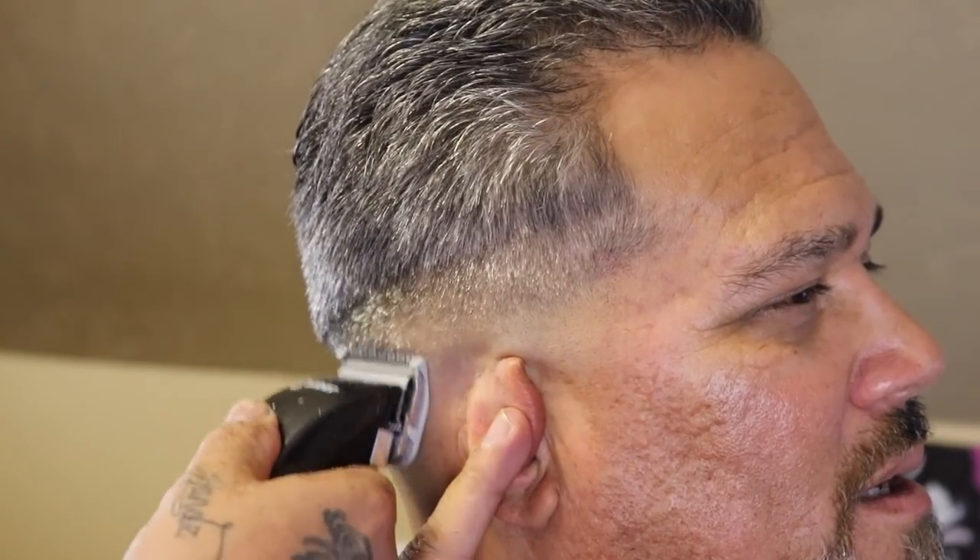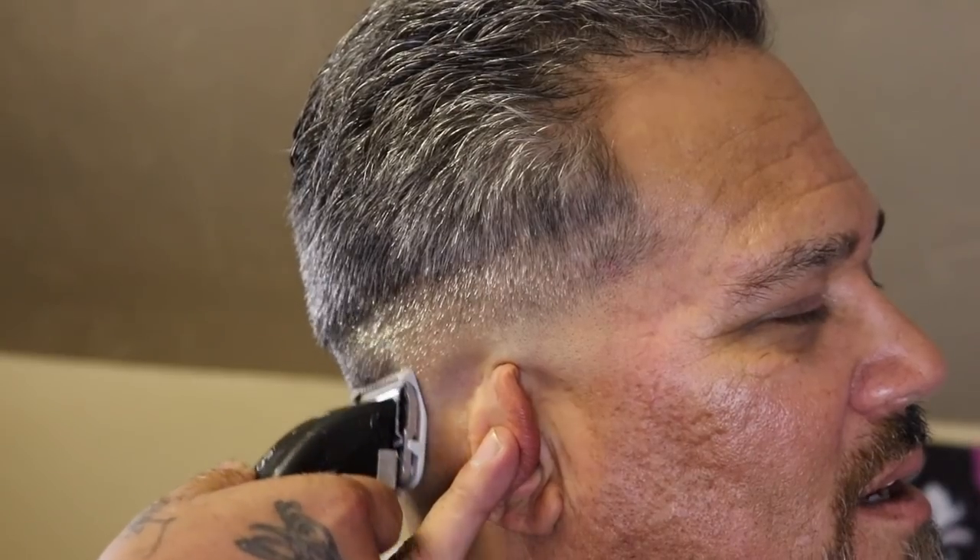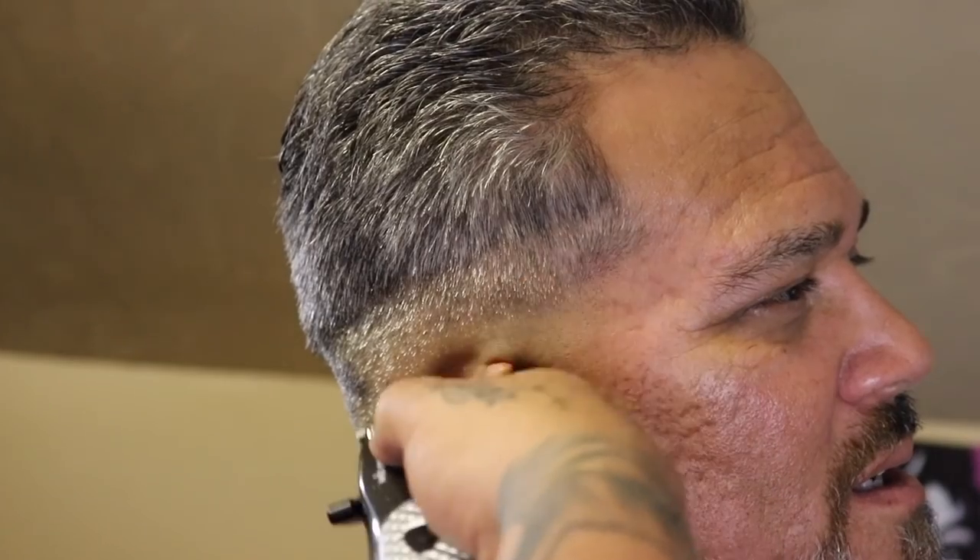Right here I'm coming in with the Wahl half color guard with the lever fully open, and this is where I'm going to remove that weight left behind by that one close. I like to come in with my lever fully open and begin to attack right above the weight that I see, and then I'm going to use that fade-down process — meaning I'm going to close my lever as needed and work my way down until that guide is completely blended out.